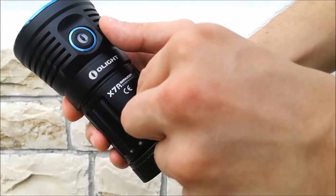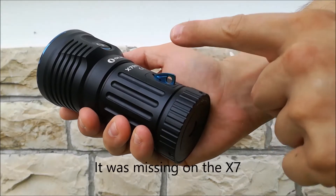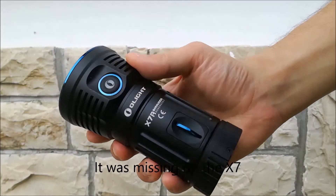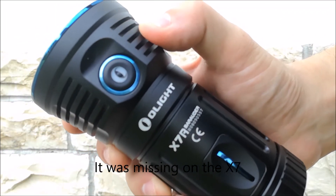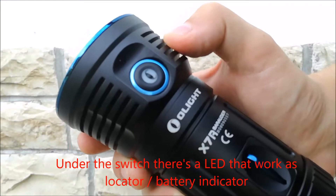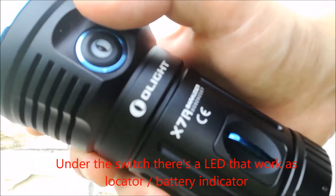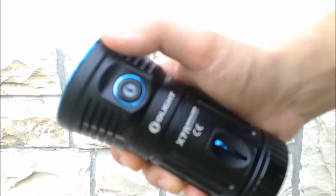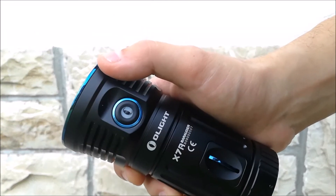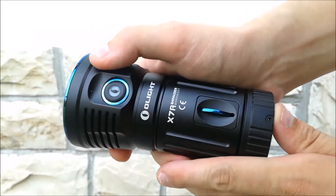This is the hidden lanyard attachment point that was missing on the X7. There is quite some glow under the switch, because it has a motion-activated sensor that will make the LED under the switch glow when you move the light or when you touch it.